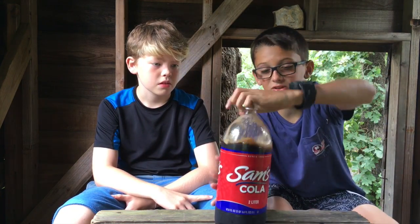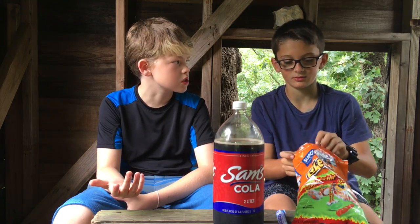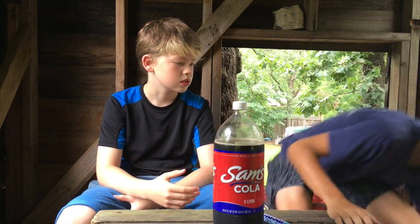We're going to be making a Coke and Mentos rocket. All right, we got our Coke, Sam's Coke, our Mentos, and our yummy Cheetos. We don't need Cheetos. Okay. All right, let's go.